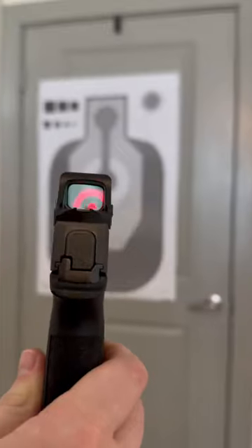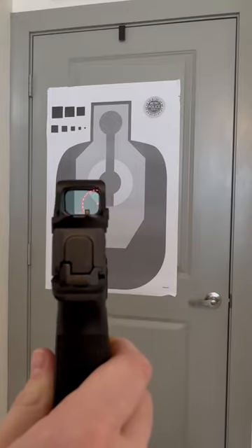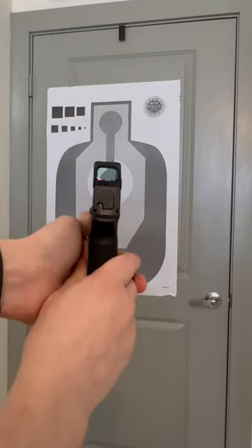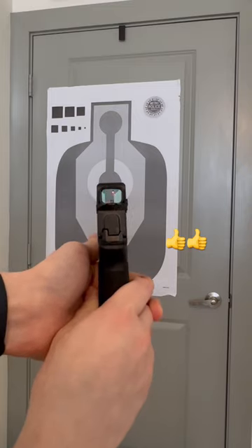If you can see the reticle here, it is basically a dot in the center with a bunch of jagged lines with a big circle. So that big circle helps you find the center real quick and then find your target. You can kind of see what it looks like here from afar. Pretty awesome — definitely worth checking out for any carry red dot.